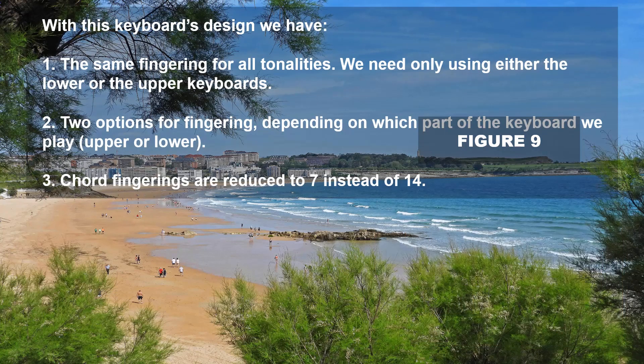Another advantage can be obtained by designing double-shaped keys as illustrated in Figure 9, where the odd keys are light gray and the even keys are dotted. Since the keys are double-shaped, passing the same number of keys means passing the same keys and thus producing the same sound. With this keyboard design we have: (1) the same fingering for all tonalities — we need only use either the lower or the upper keyboard; (2) two options for fingering depending on which part of the keyboard we play, upper or lower; (3) chord fingerings are reduced to 7 instead of 14.